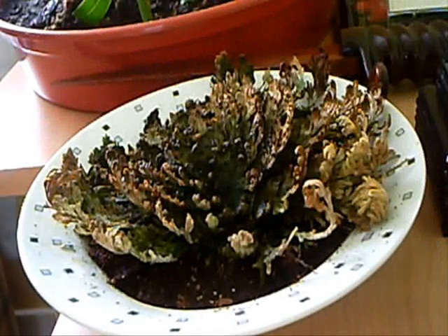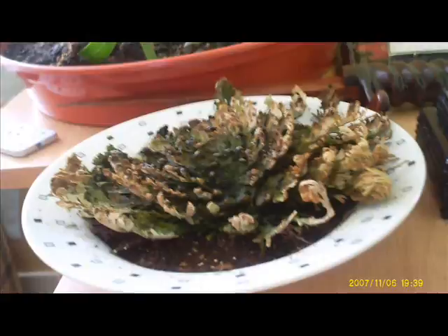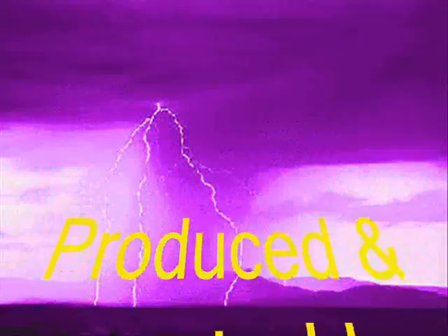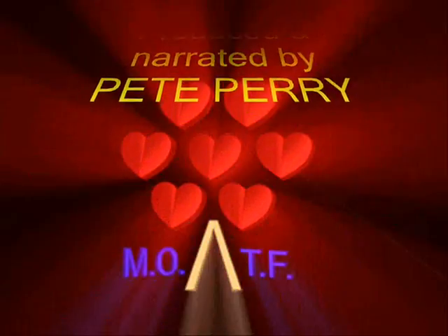There — now we've put a little bit of soil in the dish and it's beginning to root, and you can see already it's plumping up nicely.